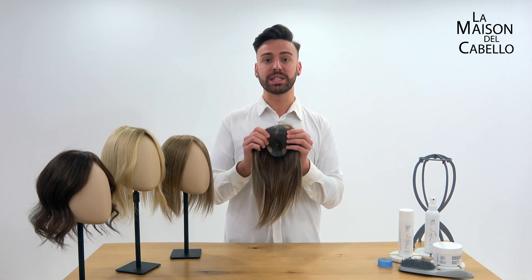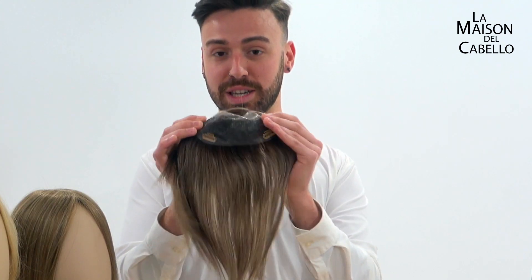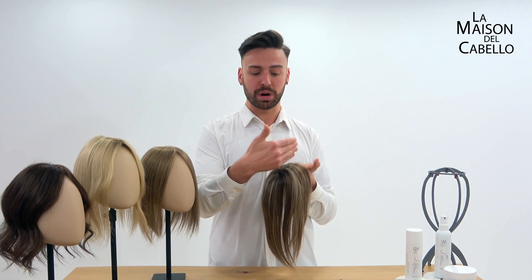Its base is completely made of welded monofilament, so you won't feel like you're wearing a topper at all because it's super comfortable and super lightweight. Look at this — super comfortable. These hair-by-hair monofilament constructions allow us to change the part line and the style in any way we want.